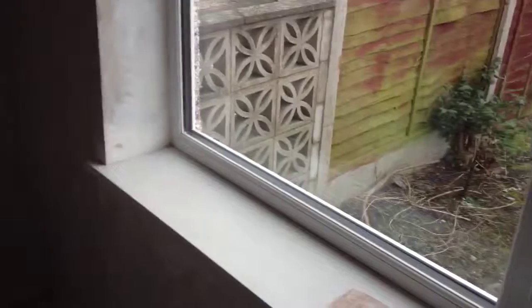Hi everyone, doing a bit of work at the house. Just going to show you a little bit of filling in that I've been doing around the window.